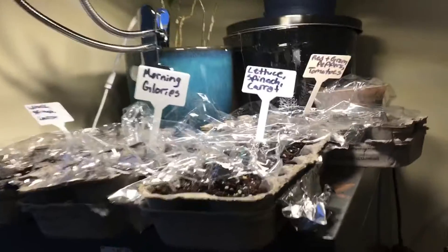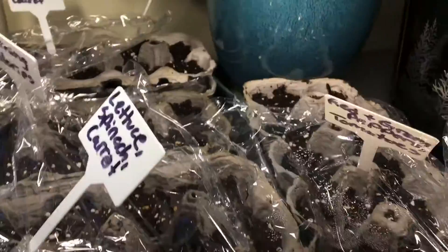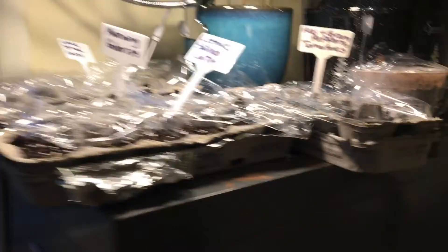Today is day two. There is still no sign of any sprouts, which is expected. I'm going to give them a good dousing with my spray bottle and we will check up on them again tomorrow.